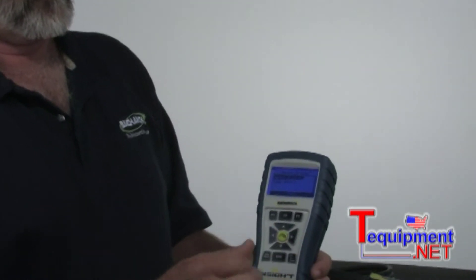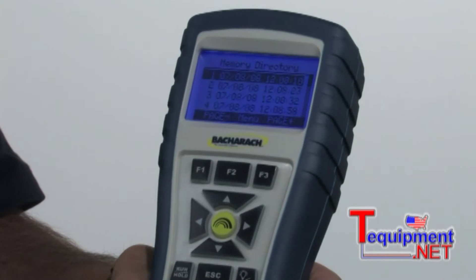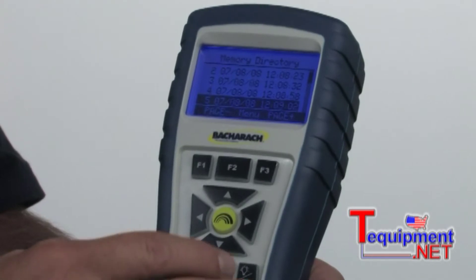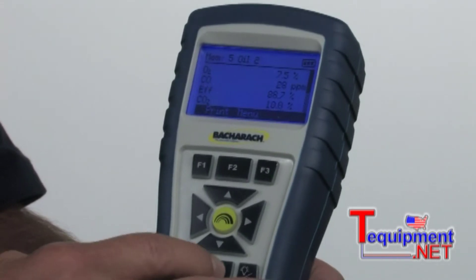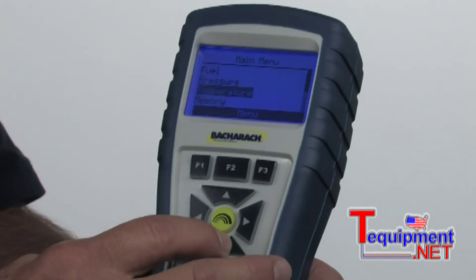Now to access the test results that we've saved in the memory, we'll bring the cursor to the memory button and hit enter. Memory directory — we'll hit enter. Right now it's loading the test results, and I'd scroll down to the time and date of the particular test I'm interested in looking at. I'll hit the middle green enter button and there are my test results. To get out of that screen, simply hit the escape button — it'll back you through it and we're back to the menu.